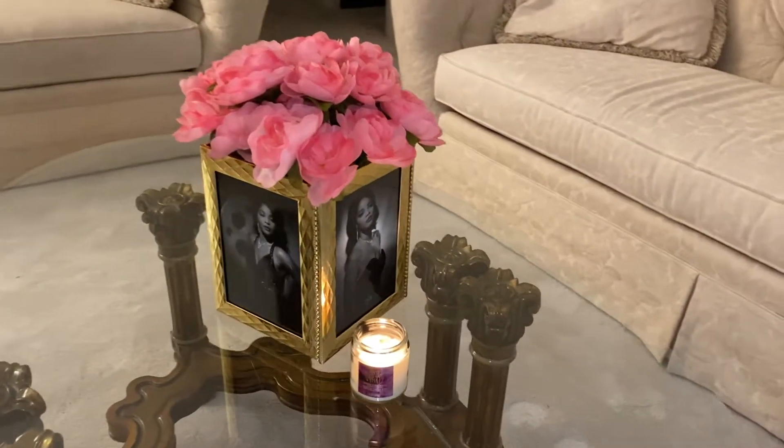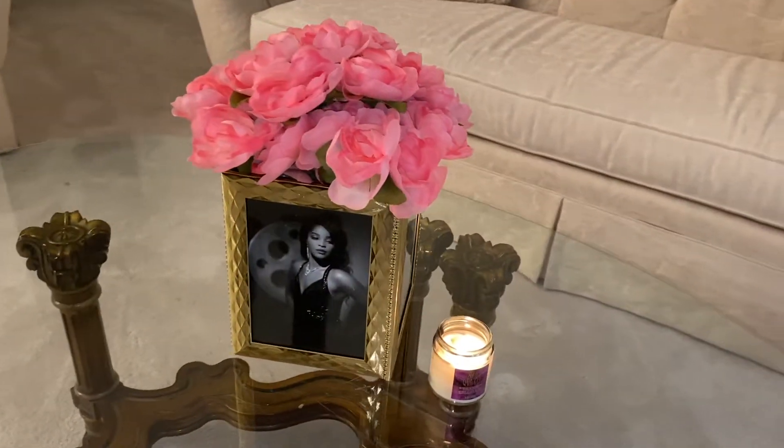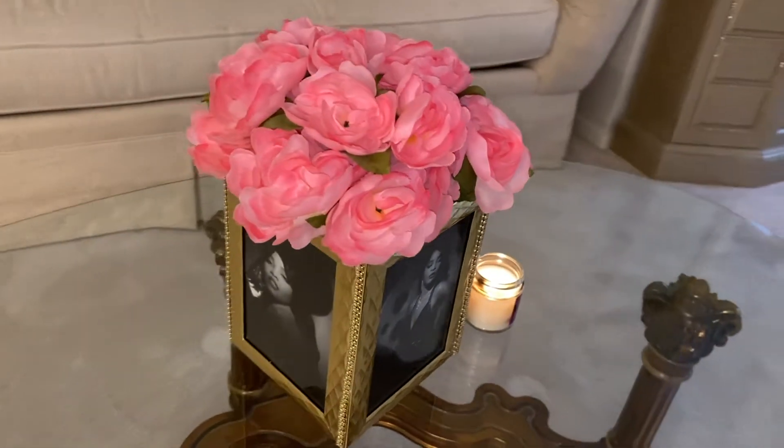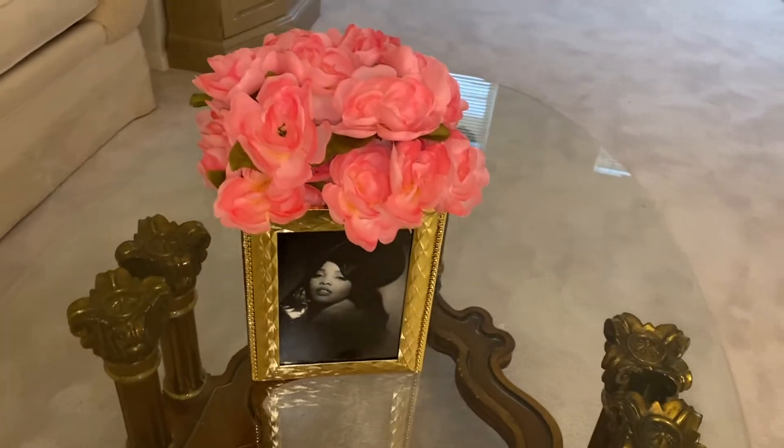Hey, what's up everyone? My name is Aja Marquis. Welcome to my YouTube channel. Today I'm going to show you all how to make this photo flower vase using items from your local Dollar Tree.